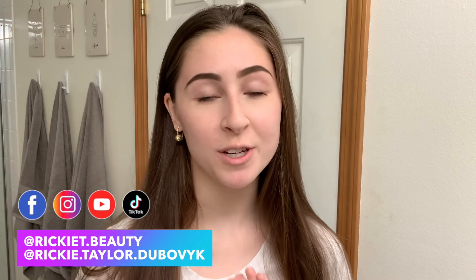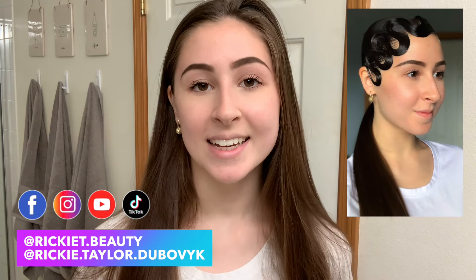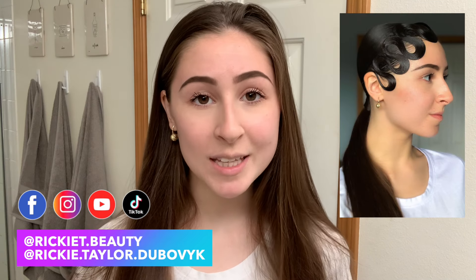Hi guys, welcome back to my channel. If you're new here, my name is Rikki and today I'm going to be showing you how I create this gel wave wet look. This style is becoming increasingly more popular and I've seen very few tutorials on it out there. I got a lot of requests to do this tutorial so please let me know if this helped you, enjoyed the video in the comments down below, and what I should do next. Without further ado, let's get into it!